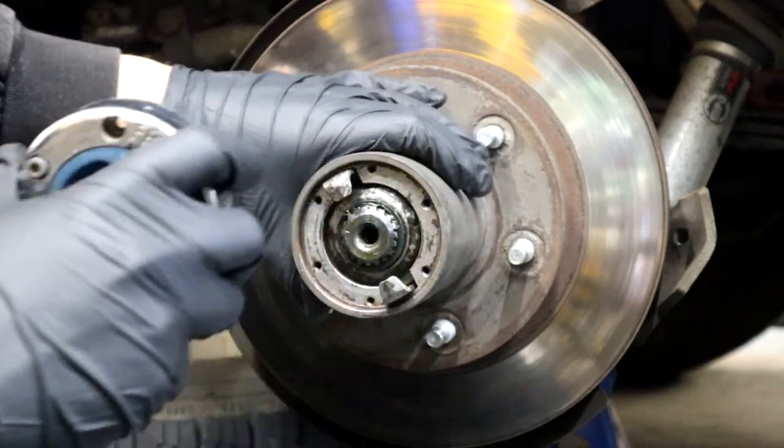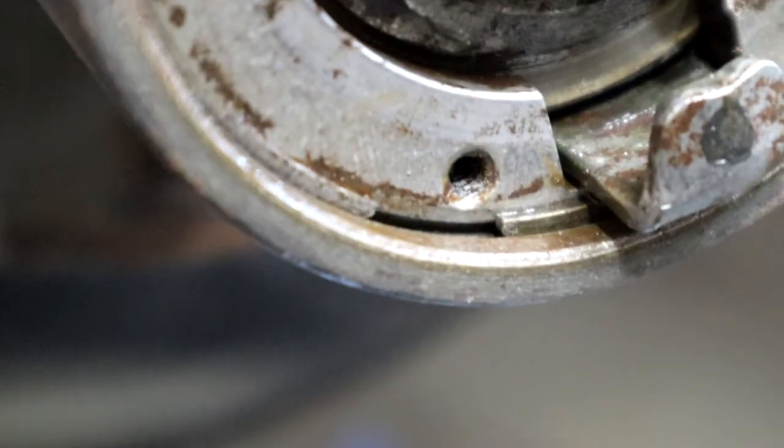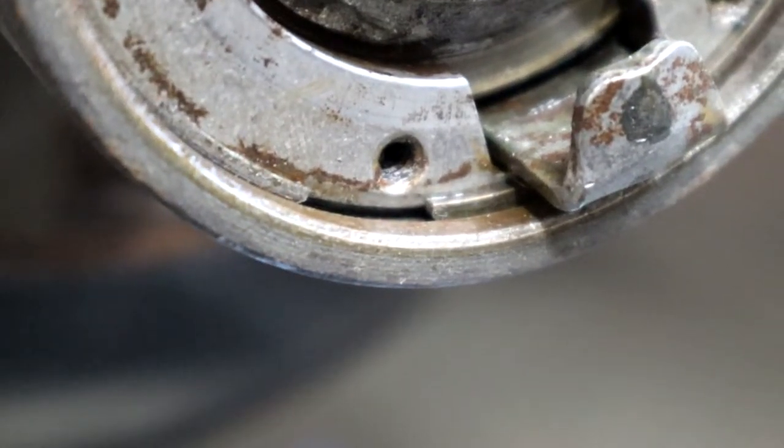In this video we're changing the upper and lower ball joints as well as the axle shaft U-joints. In order to do that you basically have to disassemble the front hub.